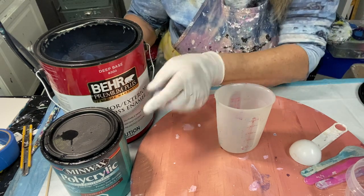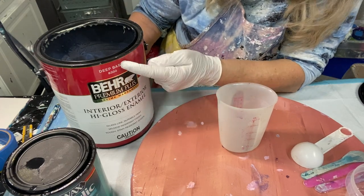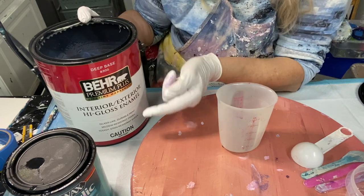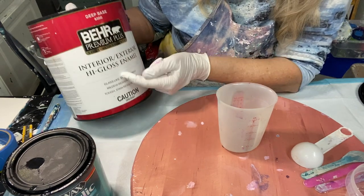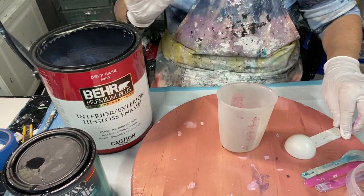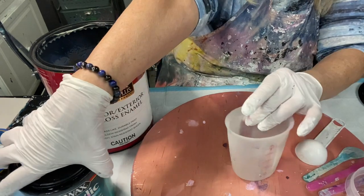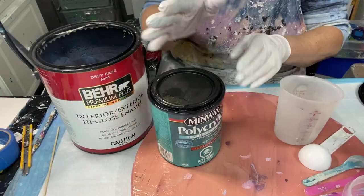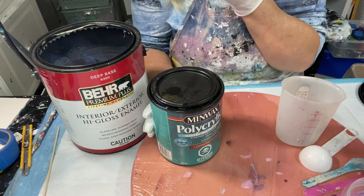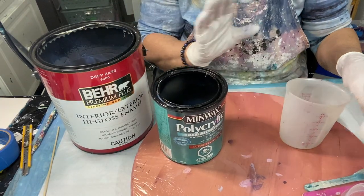I've got my Bear — this is what I use for my pouring medium for my blooms and swipes. This is Bear Deep Base 8300, available at Home Depot. It's interior/exterior high gloss enamel. This is untinted paint, which is why you add your color to it. So I'm just going to mix it in this cup, and I usually do one part polycrylic to two parts pouring medium. I'm just going to mix up a small amount today because I already have some mixed and I'll just add it to it.